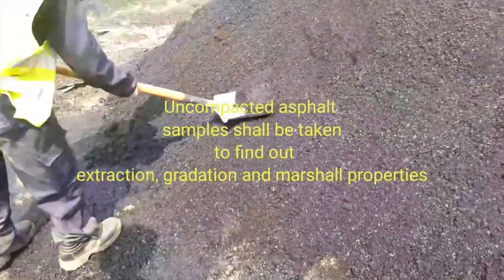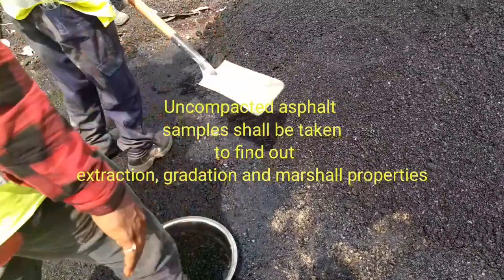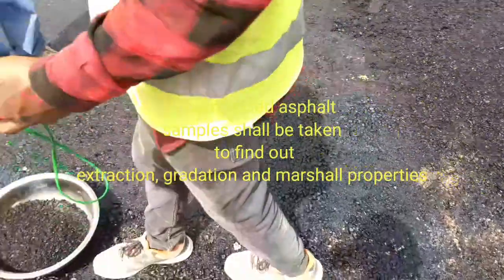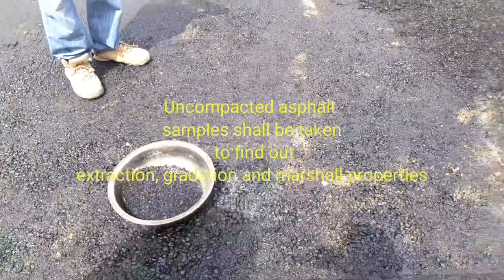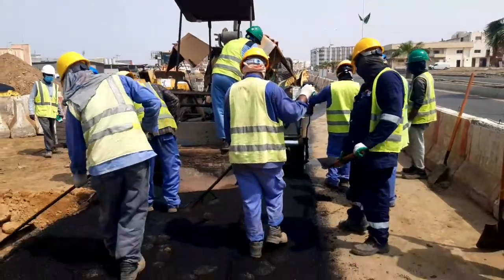After the temperature check is finished, we have to take samples. Compacted asphalt concrete samples have to be collected to find out extraction, gradation, and material properties. This exercise will be done by the third party — you have to invite them. Remember, asphalt should be done in two lifts: the binder course and the wearing course.